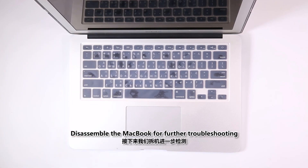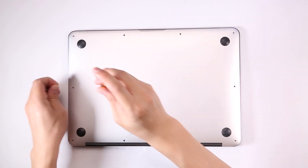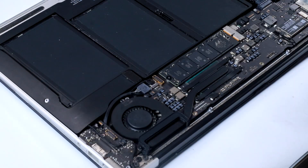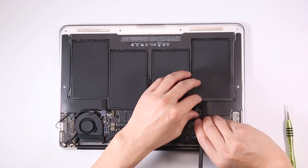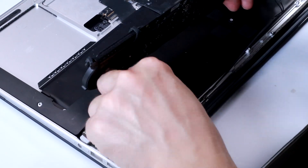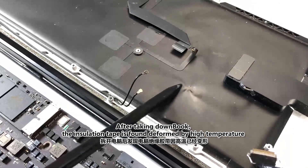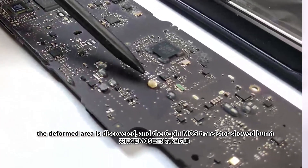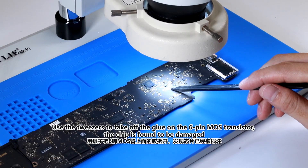Disassemble the MacBook for further troubleshooting. After taking down the MacBook, the insulation tape is found deformed by high temperature. Checking the motherboard carefully, the deformed area is discovered, and the 6-pin MOS transistor showed burned. Using tweezers to take off the glue on the 6-pin MOS transistor, the chip is found to be damaged.